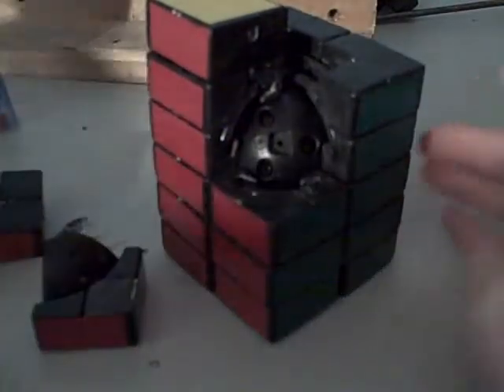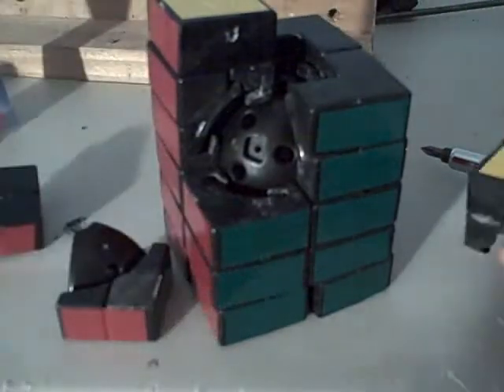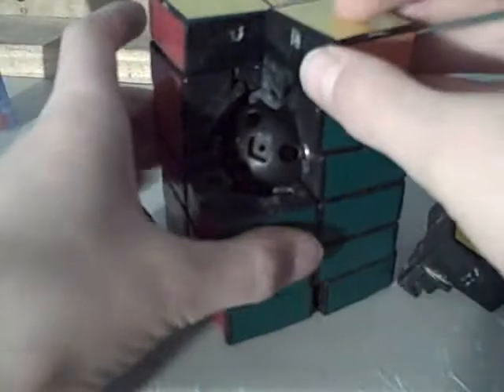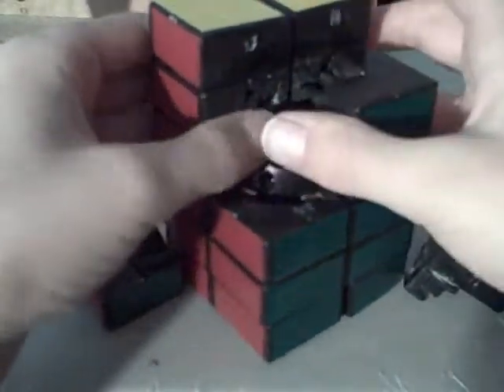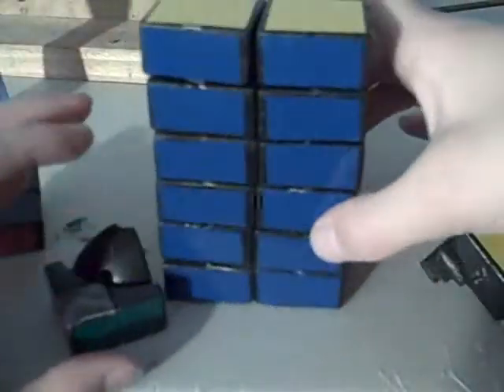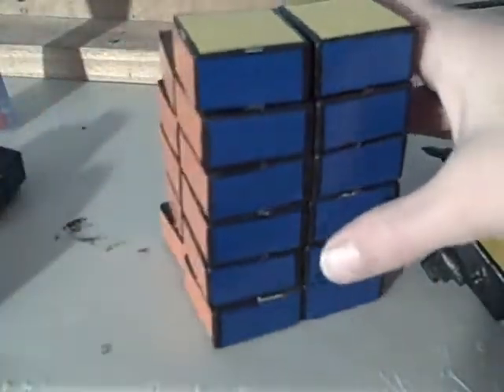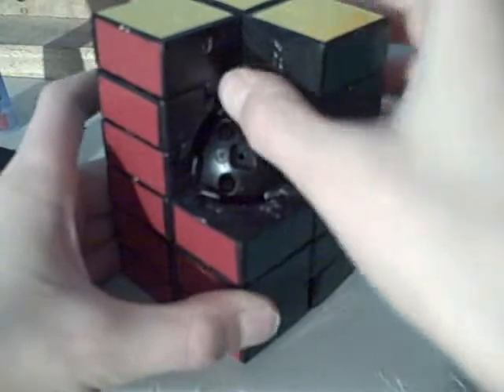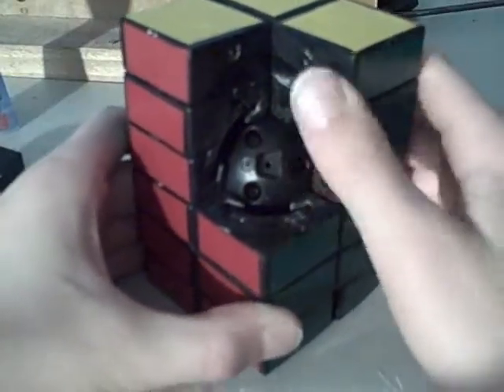You just slide the pieces in like that. I should probably place that piece first — and that's this piece — just put it in like that. And finally this last piece. Okay, so they're all in.